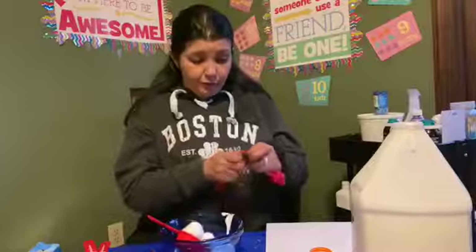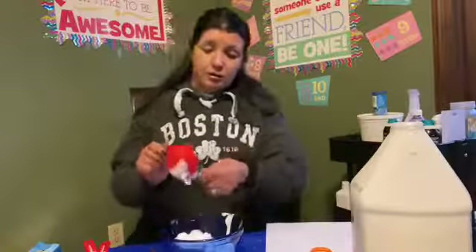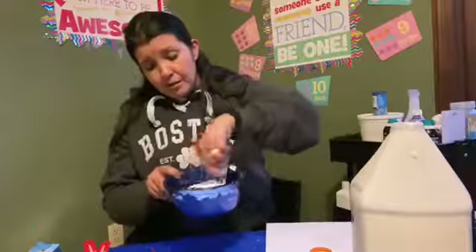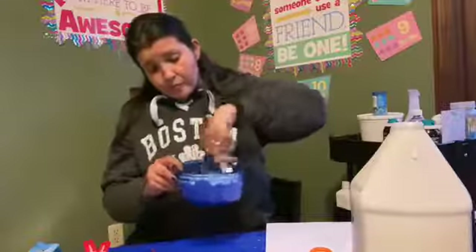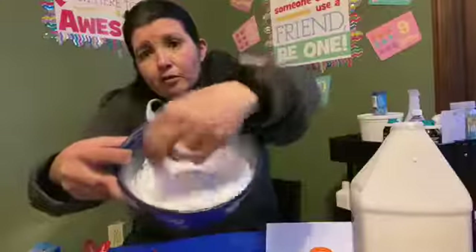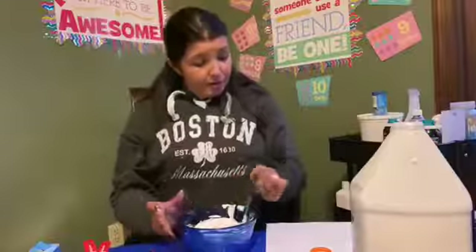Let's use one of our measuring spoons to stir. We can use the popsicle sticks — that's probably a good thing to use. I'm going to get all the shaving cream out; this actually works really well to get it all out. You're just going to stir it until it all mixes up — the shaving cream and the glue. Keep mixing it and make sure you're getting all the glue from the bottom. Once you think you've mixed it all up, this is when you add your food coloring.